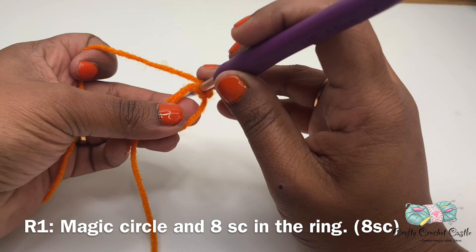This ring is adjustable. Now let's begin working on round one. For round one I'll do eight single crochet inside this ring. To do a single crochet I'm going to insert my hook inside this ring, yarn over and bring a loop — now I have two loops on my hook — yarn over and bring a loop through both loops at once. This stitch is called a single crochet and I'm going to do seven more single crochet inside this ring so that we'll have a total of eight single crochet.